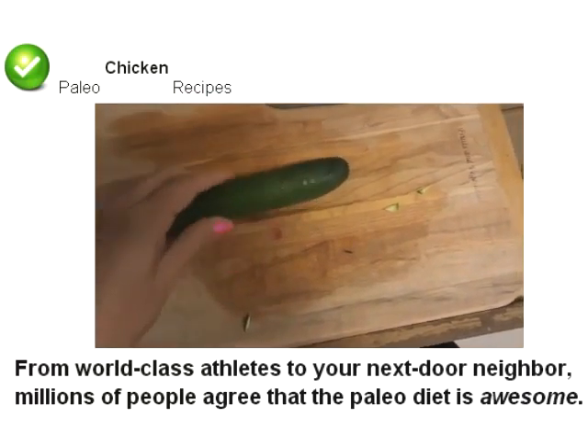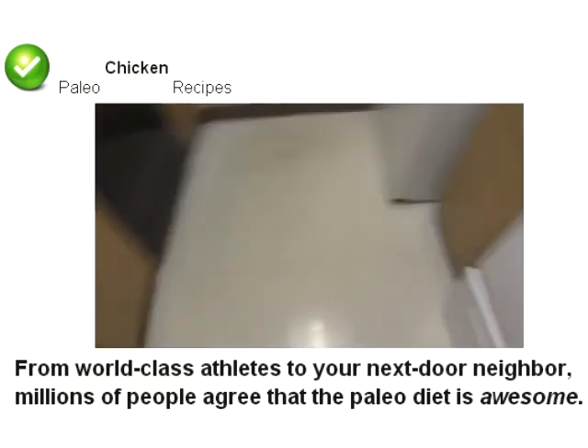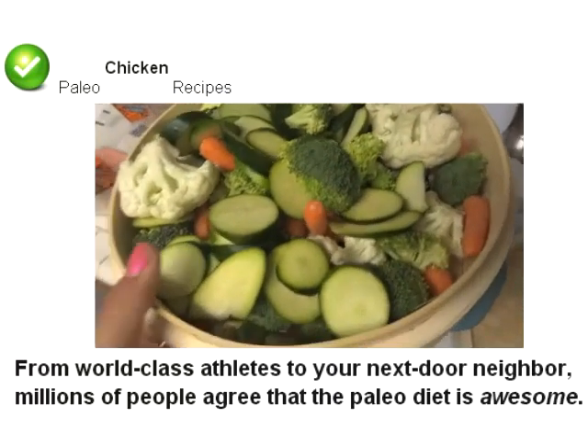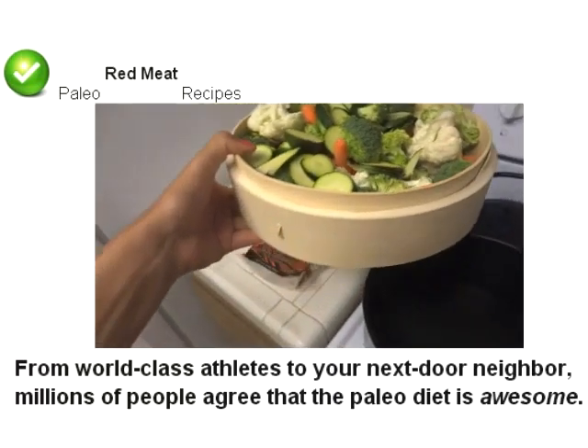Hey guys, so you've been asking for some healthy meals. So here in this meal, I'm just going to show you some steamed vegetables. This is a really quick, healthy meal.